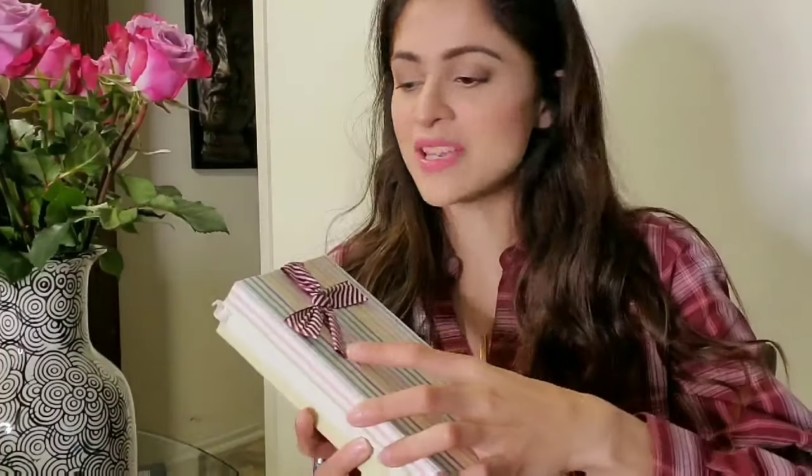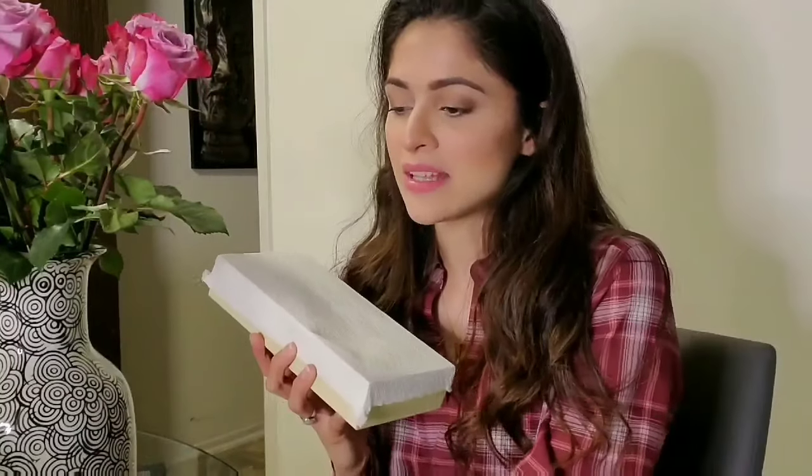Assalamu alaikum and welcome back to my channel. Today I have something really different and interesting. I have been drying roses for the past five or six years, ever since I've known my husband. I still have the first three roses that he gave me, and this is something that I can hold on to for the rest of my life.